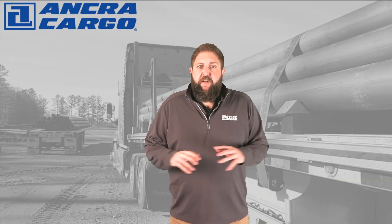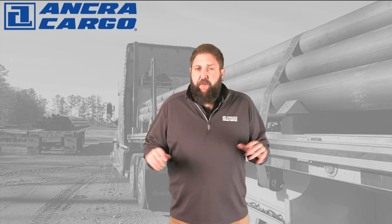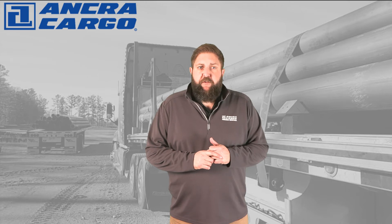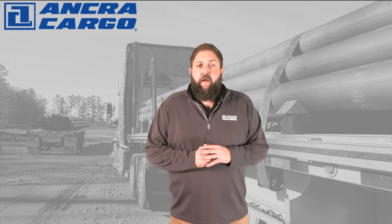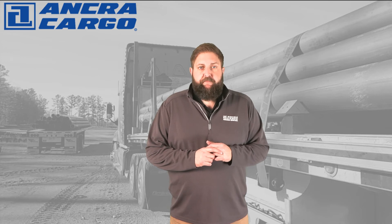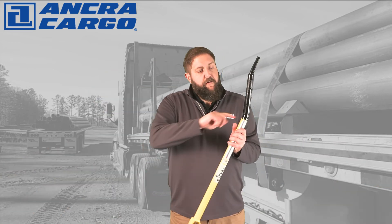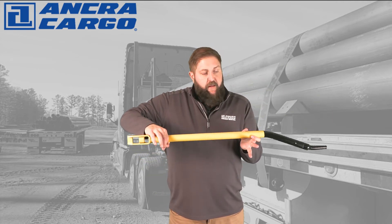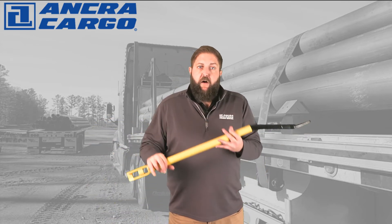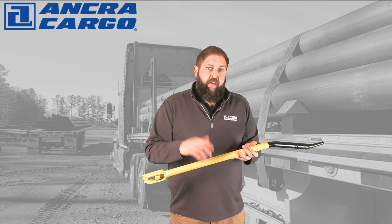As you can see, inserting and removing the winch bar can be a strenuous and time-consuming proposition, especially when you factor in that a driver could have 12 or more winches for a single load. Anchor Cargo has various solutions to help alleviate this problem. The first is our patented Ergo Bar — the 30-degree bend in the end of the winch bar allows the operator to rotate it and get 30 more degrees of rotation out of the winch before needing to pull it out and replace it, ultimately reducing the number of times they have to make that movement.